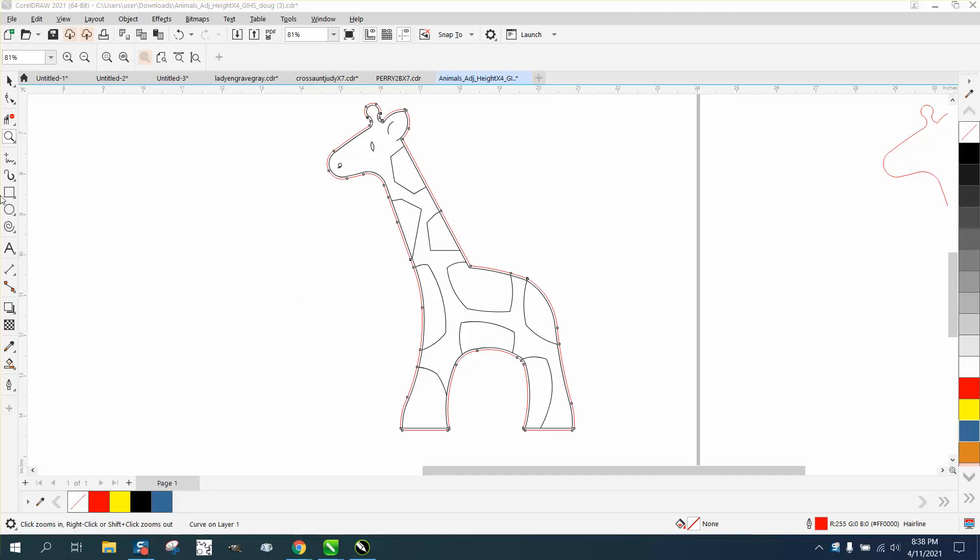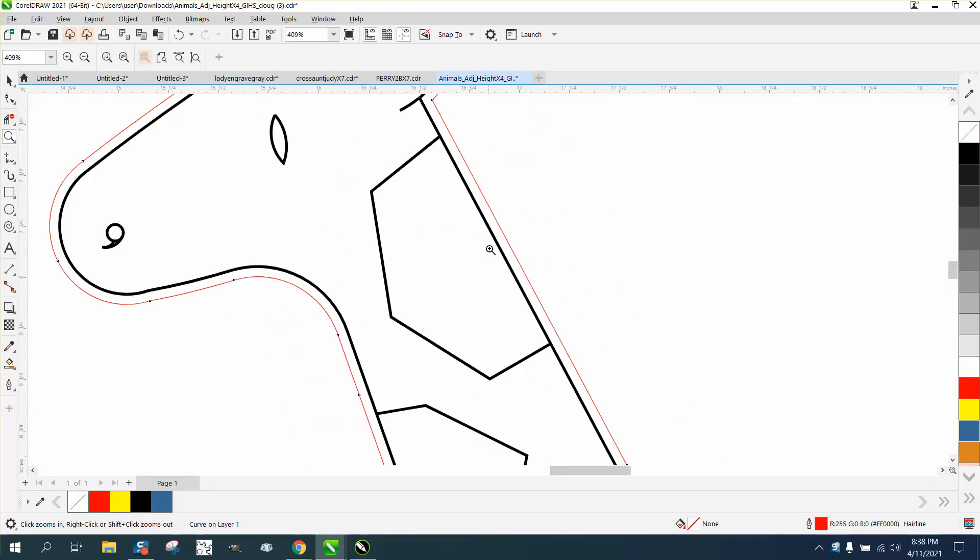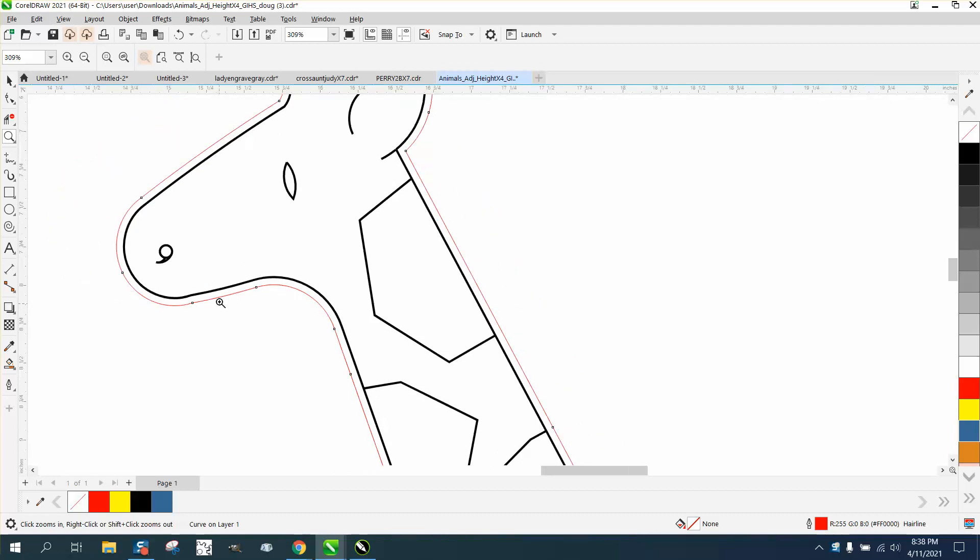Hi, it's me again with CorelDraw Tips and Tricks. I just made a video about a contour line that didn't work, and I stated in that video that this black engraveable line might not look good on the outside of this giraffe.